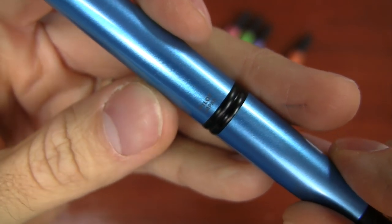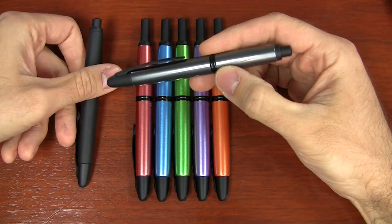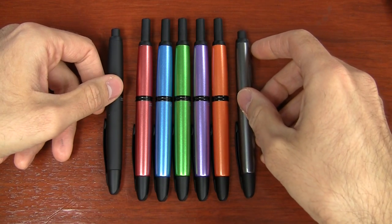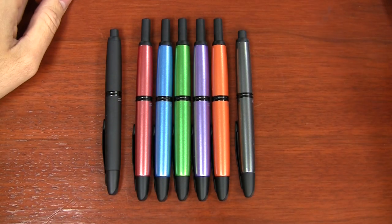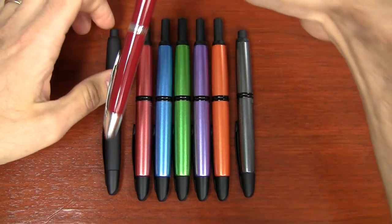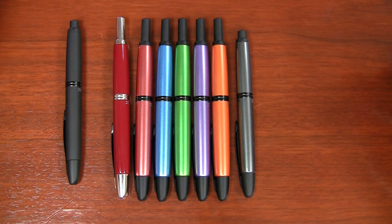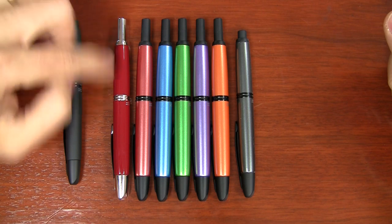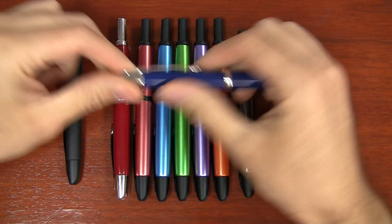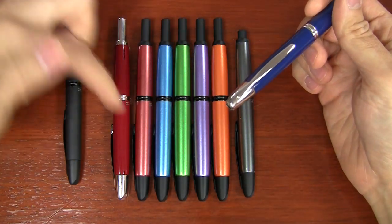These have black matte accents, similar to what you'd see on the black matte vanishing points or the gun metal with black matte accents. I thought it would be nice to compare those. I also have the red vanishing point here — just because the name is red — but it's really quite different from this copper red. The red is just a solid color.